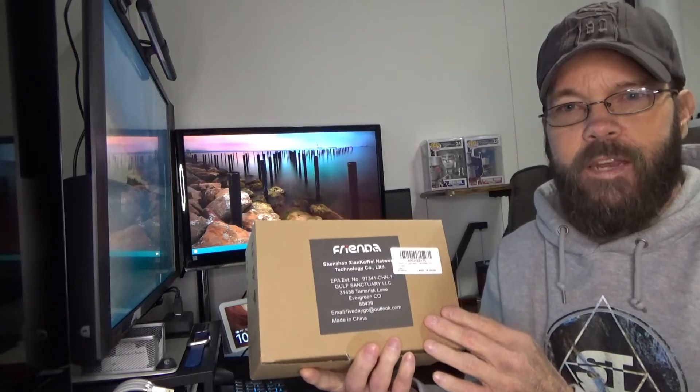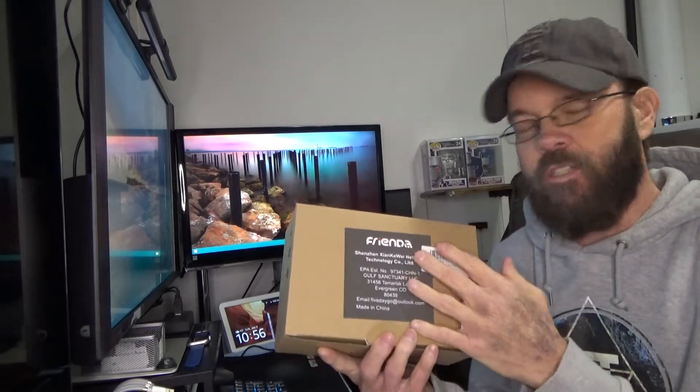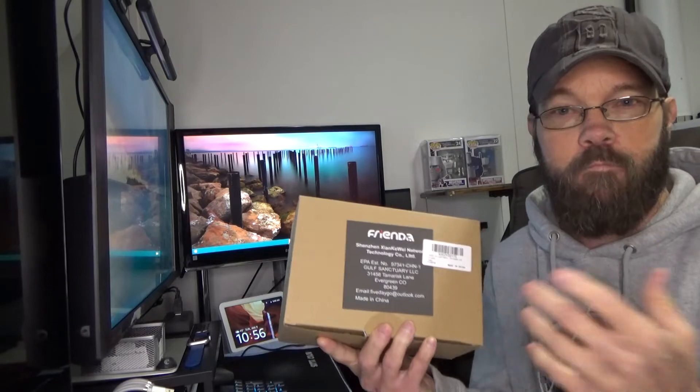In this video we're taking a look at a UV light that is designed with the intent to sanitize the air that circulates through your central air system. So let's get this unboxed, take a look at what's included, see what installation looks like, and then get it turned on.